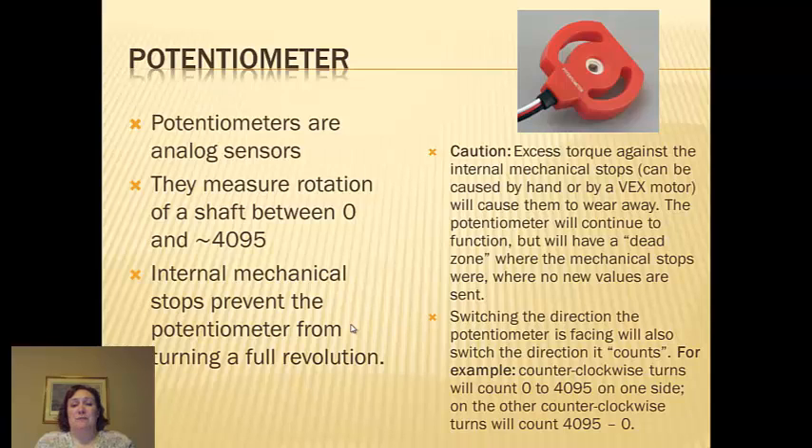Switching the direction of the potentiometer is basic. I always tell my kids to screw it in so I can read the word 'potentiometer' on the top. If you do it the other way, all your numbers are going to be reversed. And there's no such thing as a negative number on a potentiometer, so don't think you can make it go backwards like a motor.